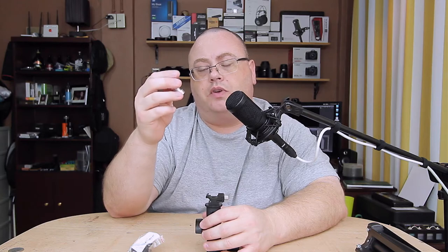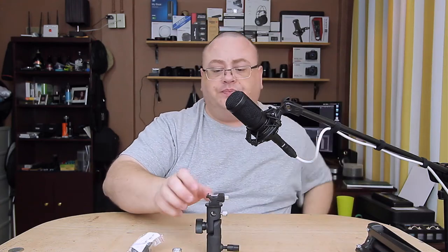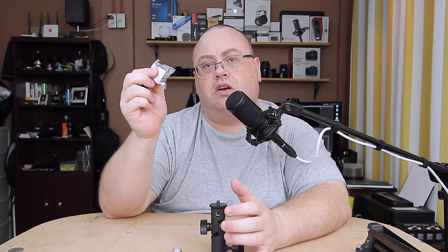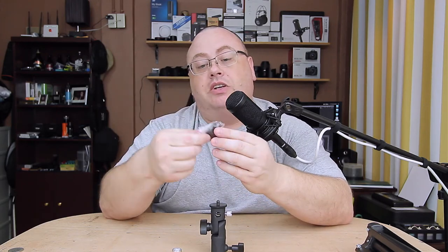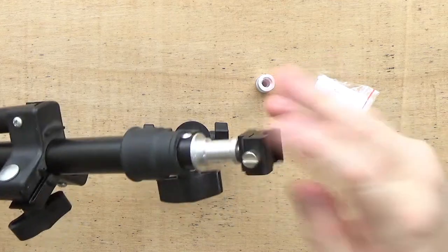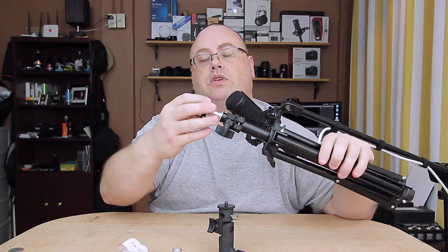You can also flip it over to the quarter thread and mount to pretty much any tripod bracket. So if you have your camera on your tripod and you don't have a light stand with you, you're good to go. Now, the actual cold shoe over here actually screws off — it has a quarter-20 thread. You can purchase these separately; they're currently going for about nine or ten dollars on Amazon. That eliminates needing the full bracket if you don't need to, so it's very convenient.